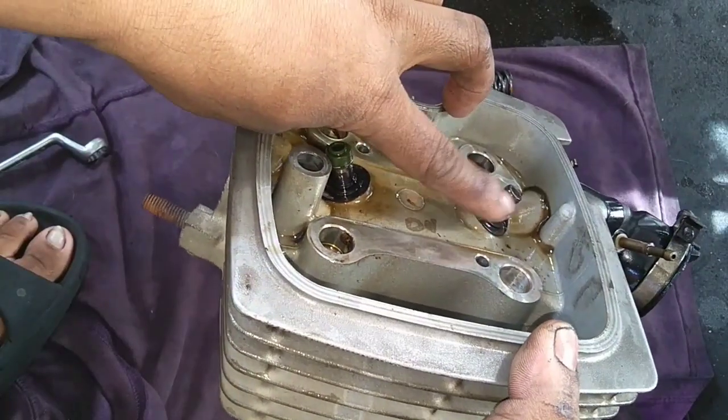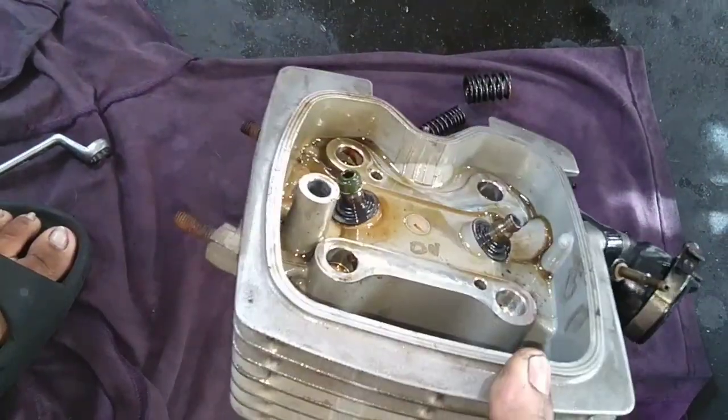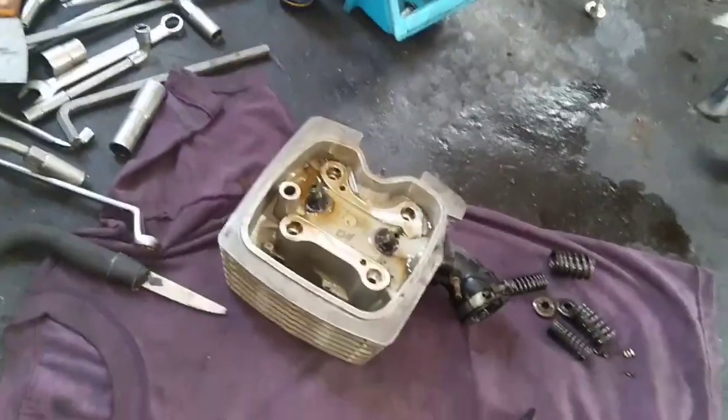Dahil guys yung isang valve, papalta natin kasi bingaw po yung isa - bingaw po yung isang exhaust valve.